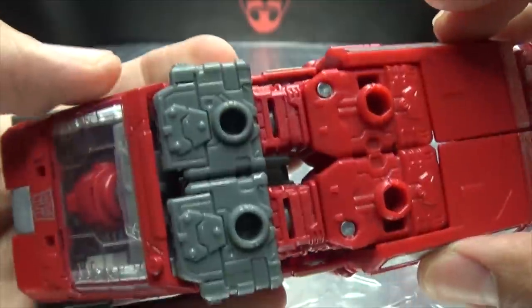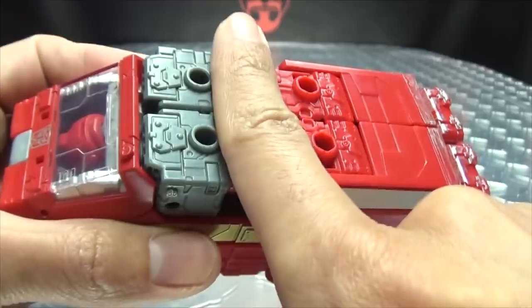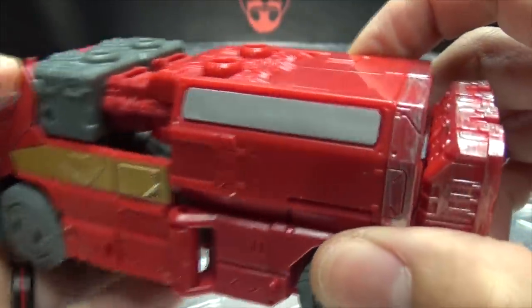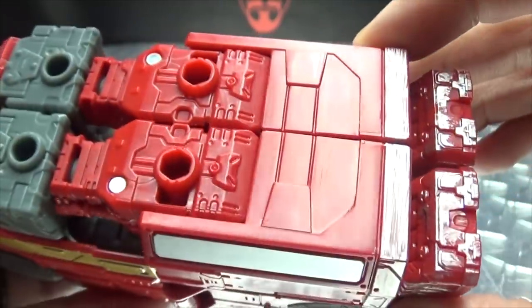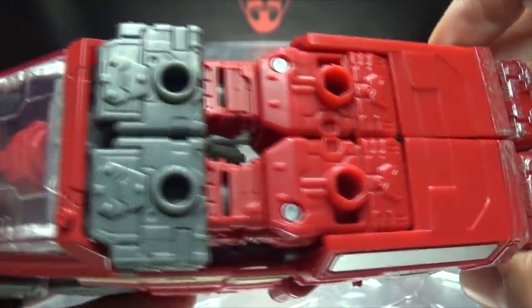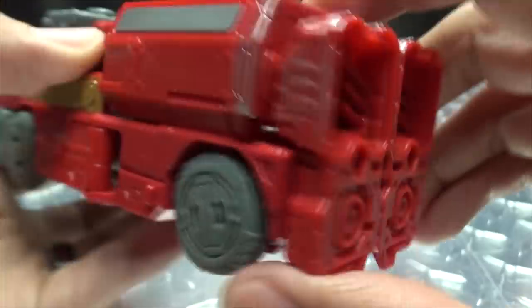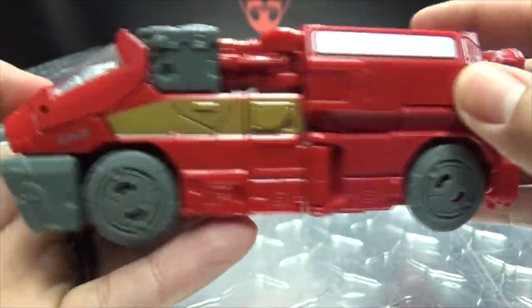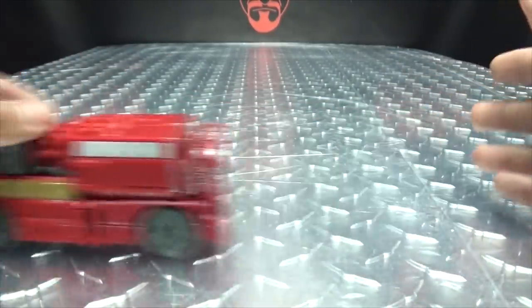His arms are pretty exposed up top. I would have liked that they covered up at least that bit right there — would have been nice — but it is what it is. You got some silver back there, that's a pretty nice molded detail throughout. Got his feet just kind of hanging out the back there, but it kind of works. As far as the vehicle mode goes, not too shabby. There's the top, there's the bottom — rolls, which is the only thing it should do — hooray for rolling.